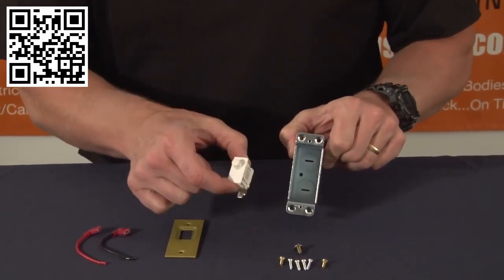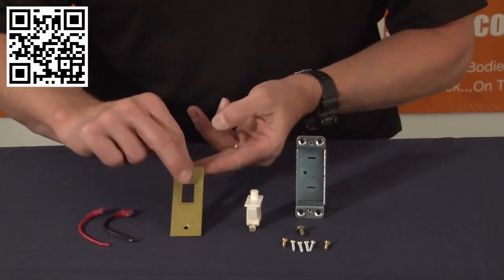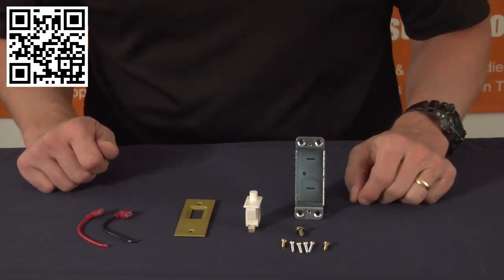It comes with the switch that turns on and off the lights, the plate for the switch, two snap-on wire leads, as well as installation hardware.